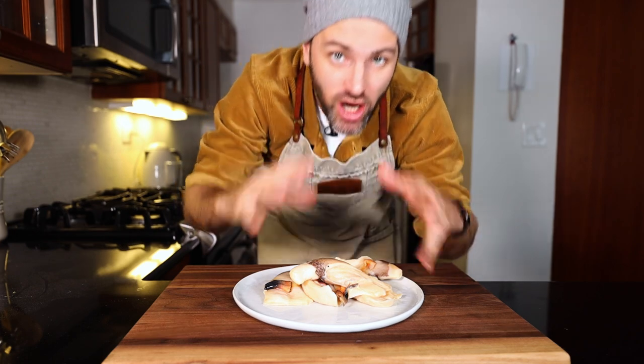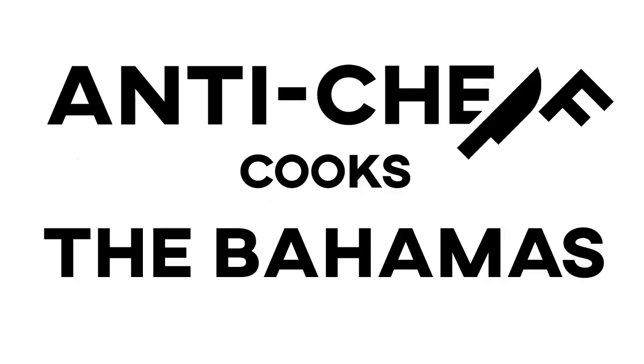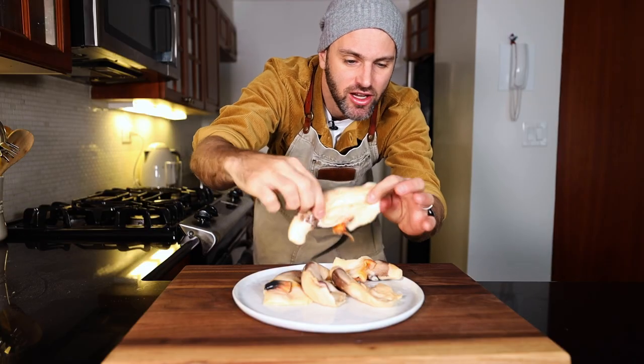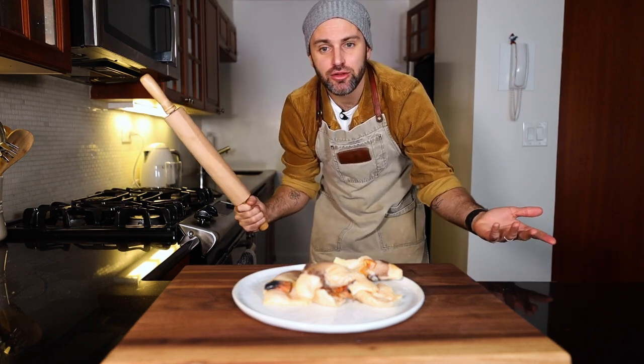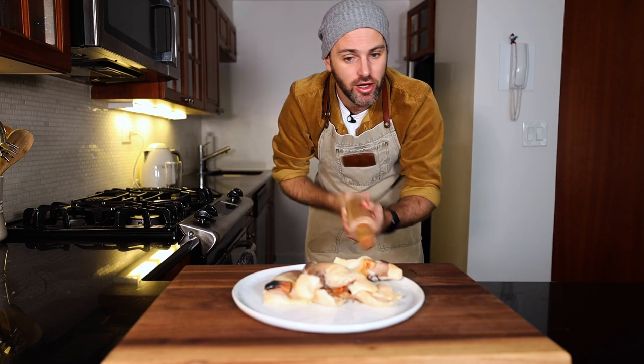I'm making cracked conch and rice and peas. You know how you ever put a big seashell up to your ear and you can hear the ocean? That shell is the home to this right here. This is like a sea snail. You can find it in the waters around the Caribbean and the Bahamas. Kind of difficult to find for home cooking unless you live in New York City — then there you go.